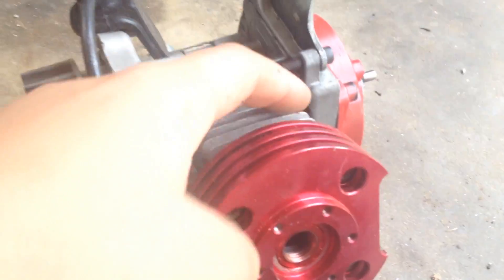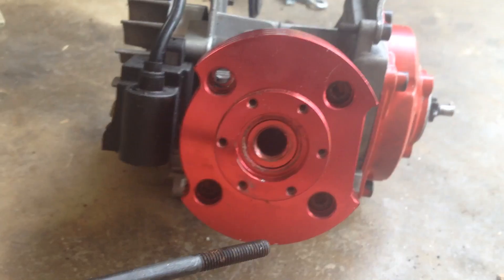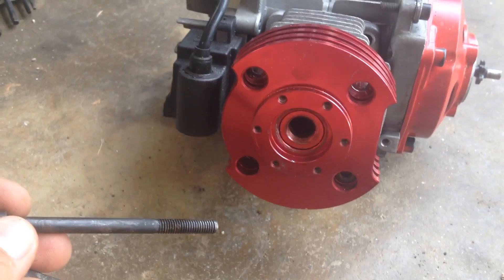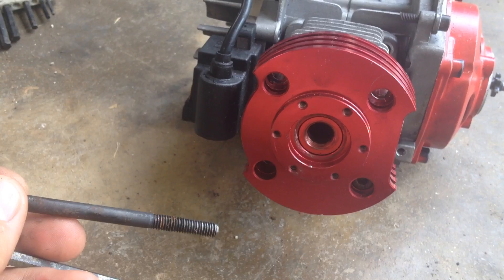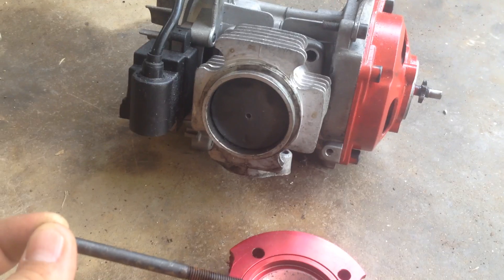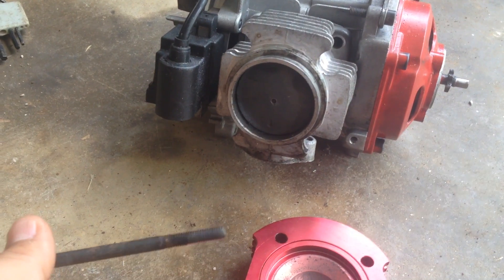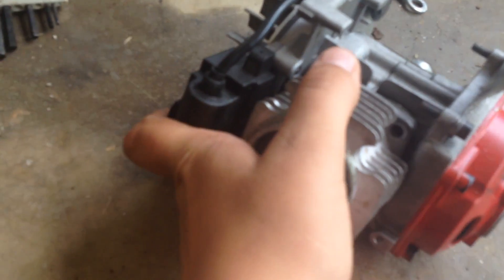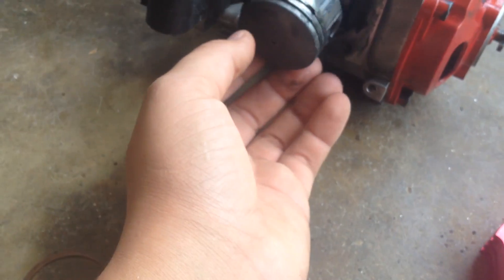Now what we have to do is get this piston head off. Screw number one, number two, number three, number four — all right, now since I got all the screws off we gotta pull this piston head off. Got it off — let's look at the piston rings.